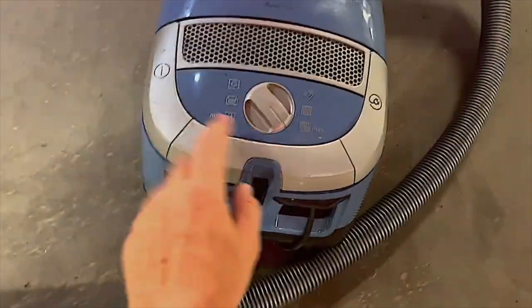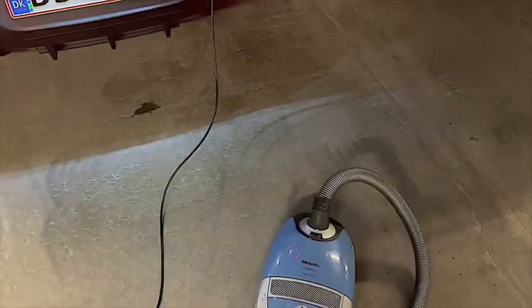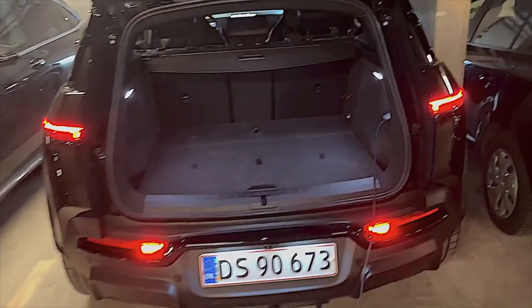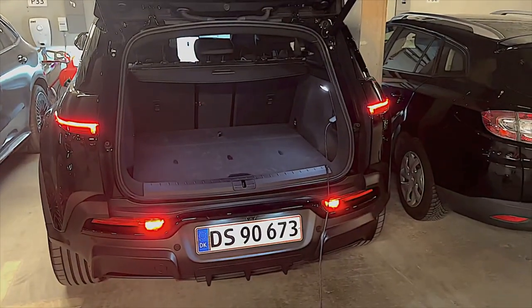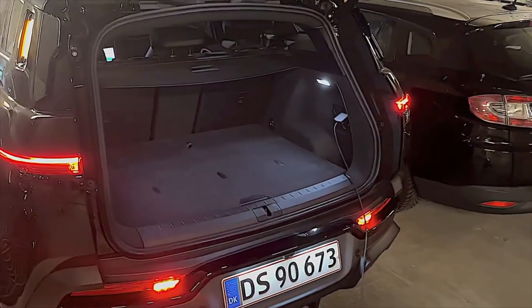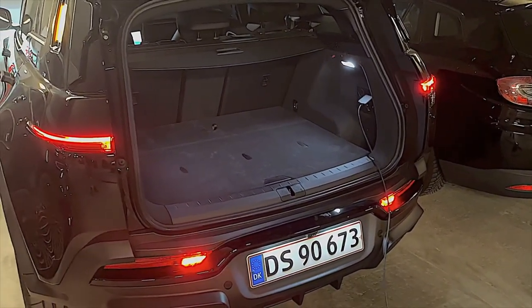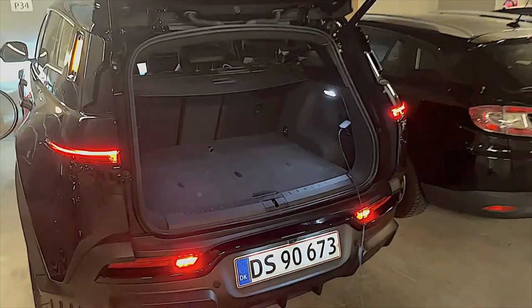There we go — I put it on max and no issue at all. For me that's a huge advantage because living in the city I usually have to drive somewhere else to find a socket to plug in a vacuum cleaner, but now I can just do it from the one that is in the car. That is pretty neat.